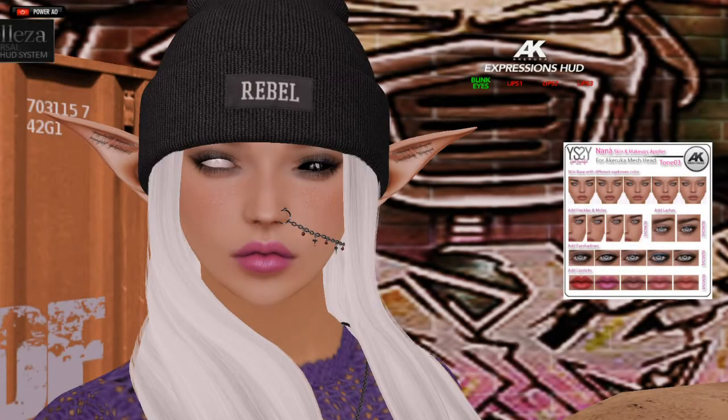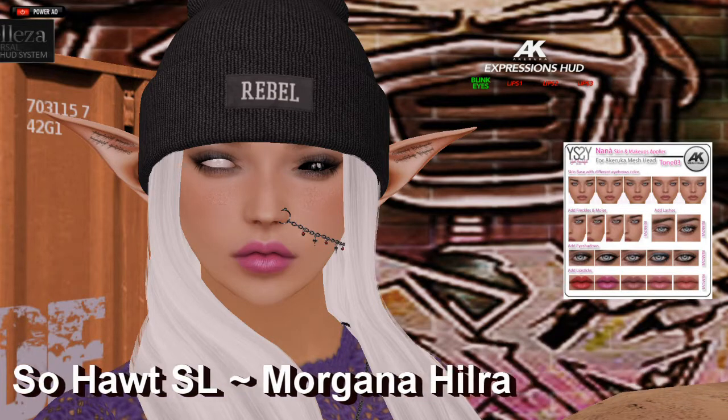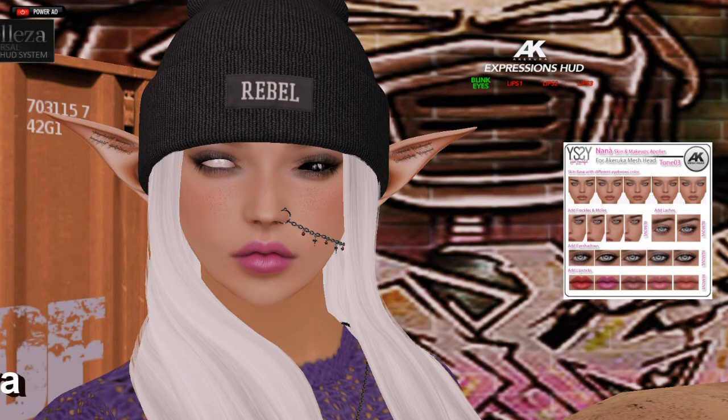Hey folks, it's Morgana Hillroy here. So originally I was just going to do a photo post, but I know that I haven't done a video since my last update. So I figured I would show off this head. However, I'm just going to show the animation head because I have done so many of these tutorials on the actual HUD that I just figured I'll just bypass that for now.